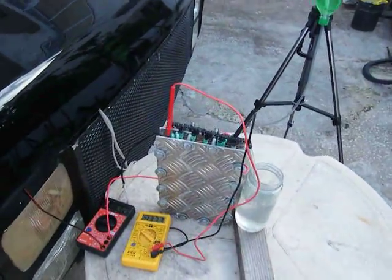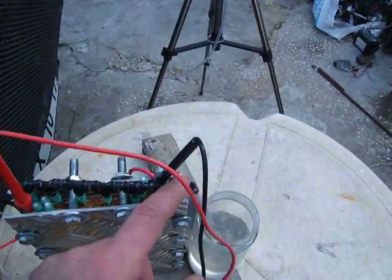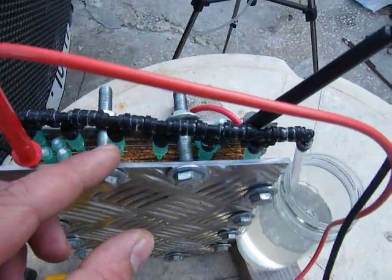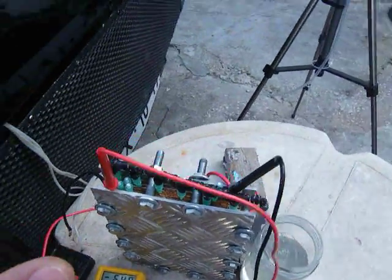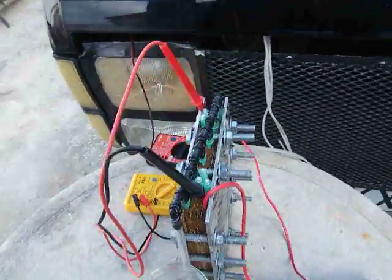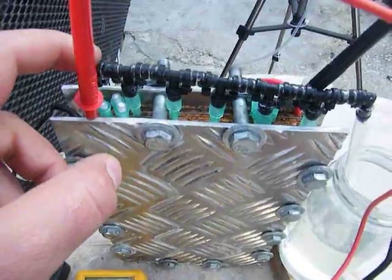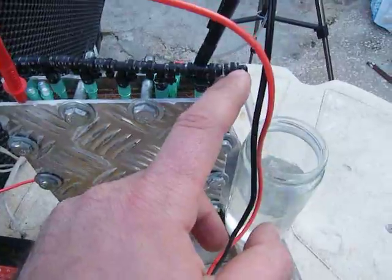So what I came up with was a manifold that runs through the top of the cell, and each one of these tubes goes inside each and every one of the cells separately. So they are completely insulated from each other. There's no current leakage whatsoever. And it can't happen because even if it tried to come from this one, it wouldn't happen because this is full of air — this is where the gas comes out.